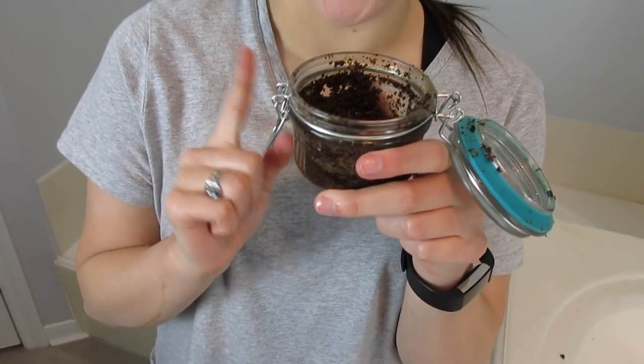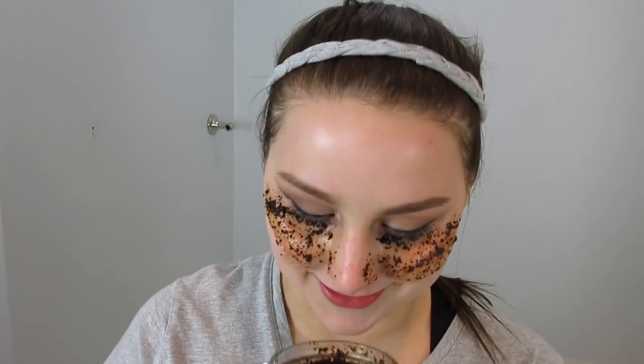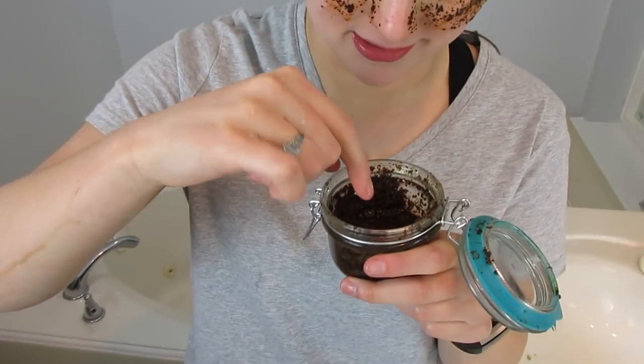The coffee under-eye mask is made of coffee grounds, black pepper, coconut oil, and water. This one's not going to be fun — I can tell you that now. I also currently have it on my face while tasting it.